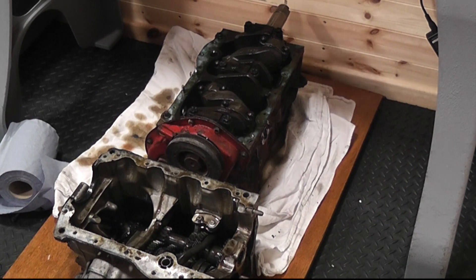So that's the head, the block and the gearbox all separated, and now ready for stripping down individually.